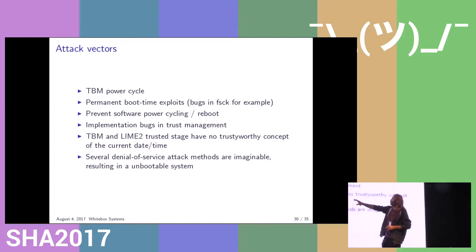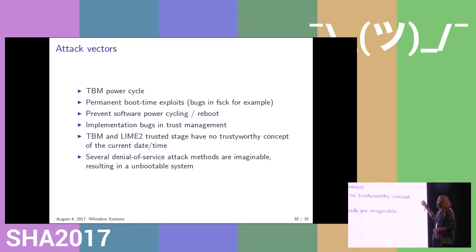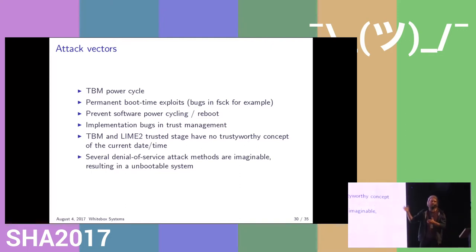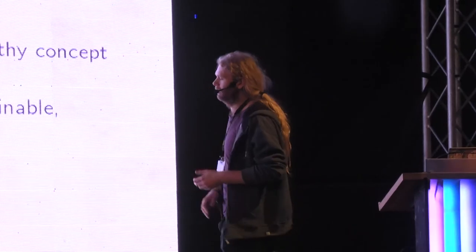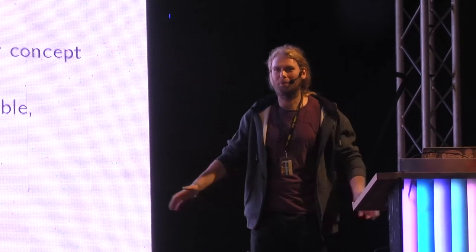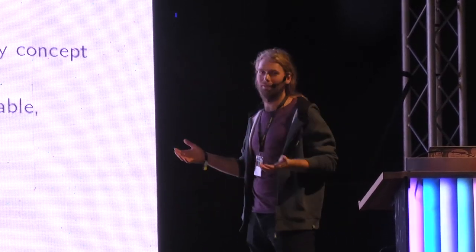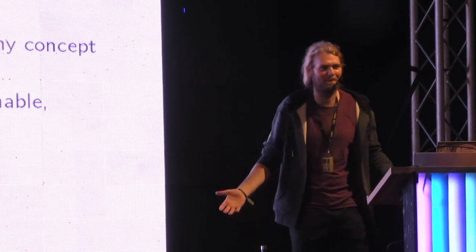Because the TBM has a concept of time, it can give a valid time to the LIME. Since the LIME relies on the TBM in the first place, it can assume the time the TBM gives it is sensible. So there can be some concept of day and time, but if you're just using keys rather than certificates, you might not even need it. There are some obvious issues with the system that we can't do anything about: if an attacker logs into the system and removes all the operating system files from the SATA disk, it will break the device — it can still load the initial filesystem, but there's nothing else to start, so the system no longer works. But I think this is preferable to a system that's permanently compromised and can steal your data whenever it wants.